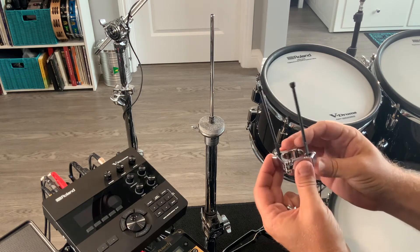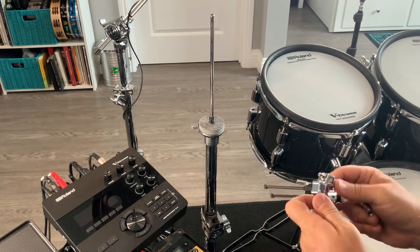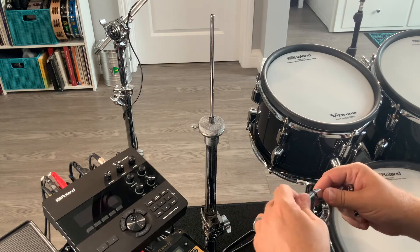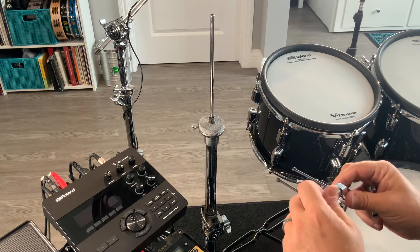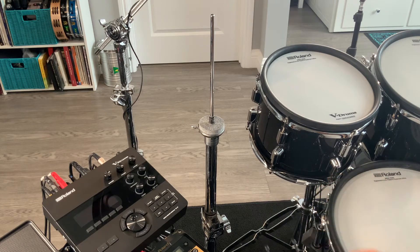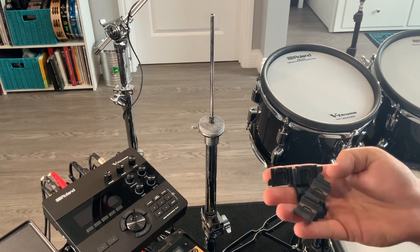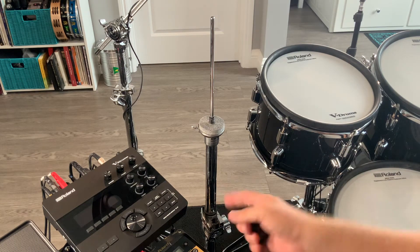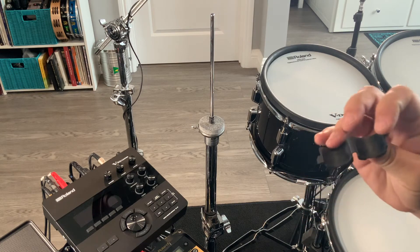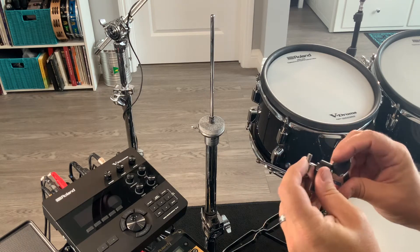This is a new design, and one of the interesting things about it is it goes on upside down. Loosen this up all the way. Roland includes three spacers with the rotation stopper — small, medium, and large. Since this stand is on the larger side, we're going to use the large spacer, the one marked L. Put that inside, and then we can put it on the stand.